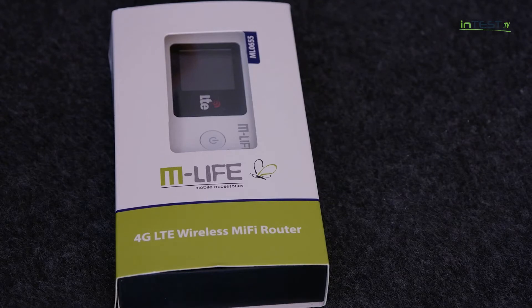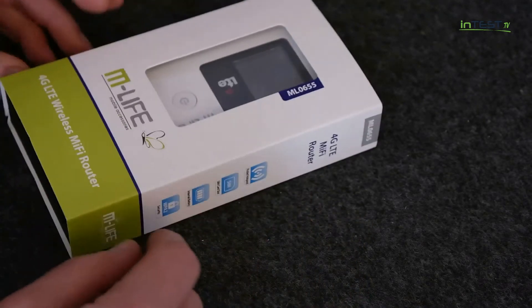W dzisiejszym odcinku recenzja nowości, mianowicie produktu M-Live, a jest to model LTE — bardziej router LTE, 4G LTE — umożliwiający transmisję internetu LTE poprzez sygnał Wi-Fi do naszych urządzeń mobilnych. Zakres tych urządzeń jest tak naprawdę nieograniczony, bo dotyczy zarówno aparatów fotograficznych posiadających technologię Wi-Fi, jak również laptopów, komputerów stacjonarnych, smartfonów, tabletów, całej gamy innych urządzeń multimedialnych, które mają możliwość połączenia się z internetem przez sieć Wi-Fi.